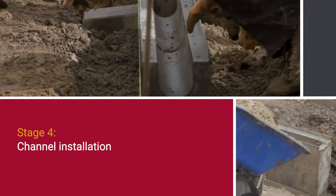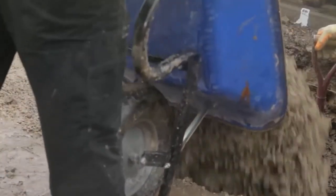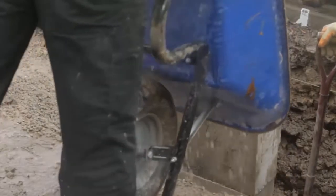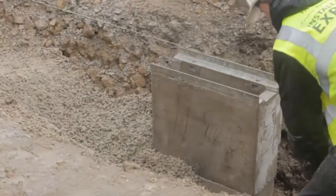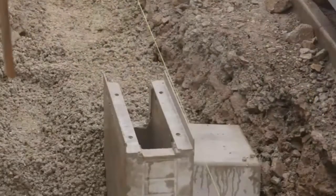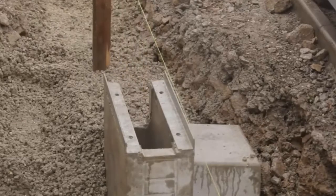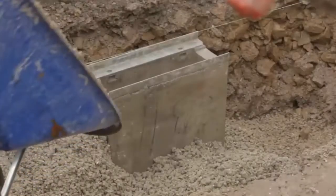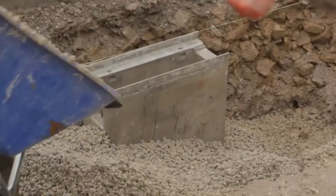Channel installation: bedding concrete ST1 to BS8500-1 and 2 of the appropriate thickness and depth shall be laid as specified in the Bercow standard detail sheets. The top of the Bercow channel should be 5mm below the final pavement surface. Channel units should be laid onto the freshly mixed bedding concrete starting at the outfall, i.e. working uphill.